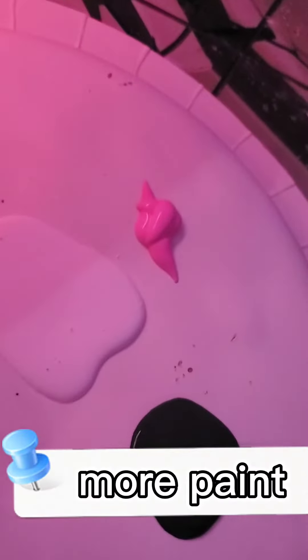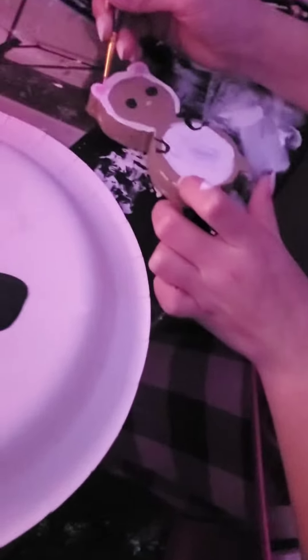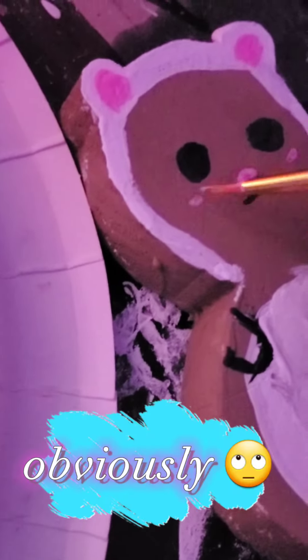Those eyes are cute! Are you going into some pink? What's the pink for — in the ears? Almost. They're so cute, oh that looks so cute! Guys, look how it's turning out so far, it looks really cute. Are you adding blush? Obviously.